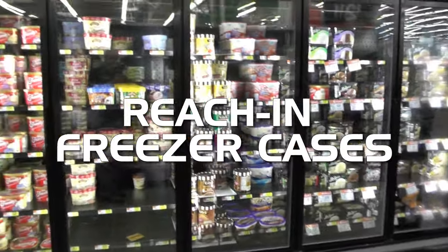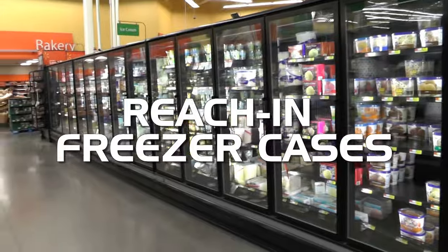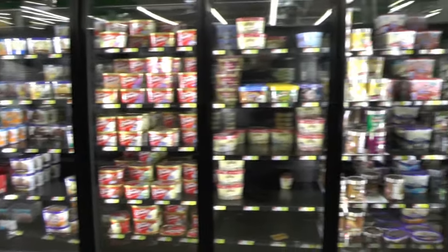The drop-and-stroll method also applies to these case freezers. What I'll typically do is open every third or fourth door and drop it in the grill in the front.